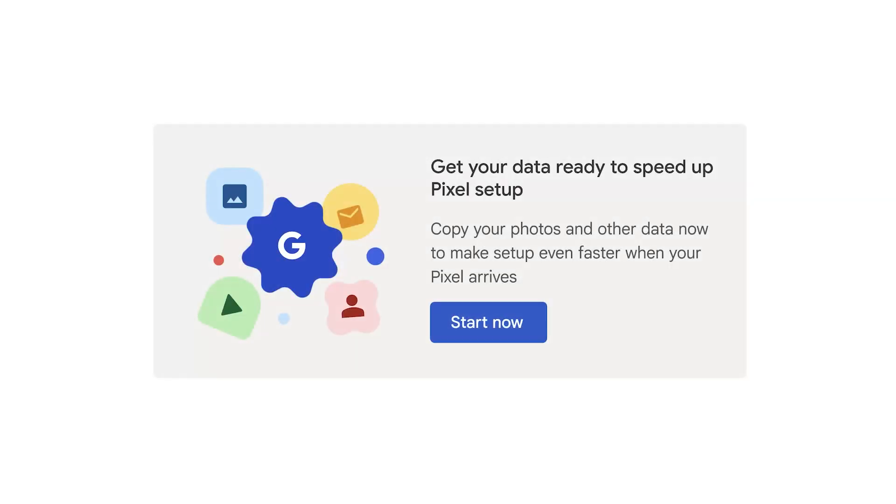If you purchased your device from the Google Store, you can speed up the setup process by tapping Get Started on your orders page or in your confirmation email.